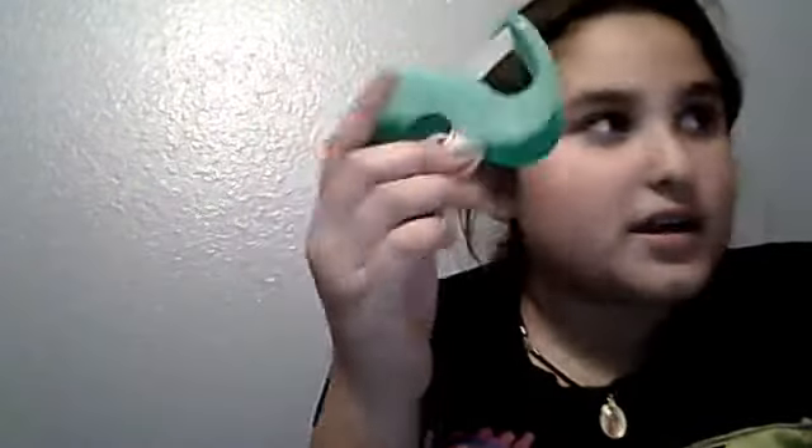What I've done is I've taken tape — clear, transparent, doesn't really matter. I've taken a piece off, which I'll show you. So, take off a piece about an inch big, and you press it to your nail.